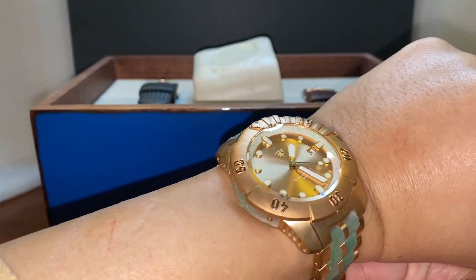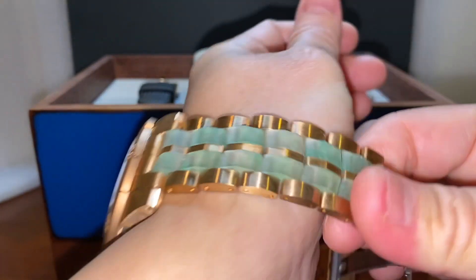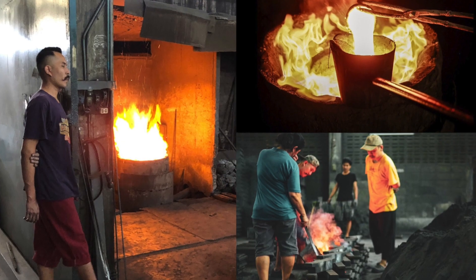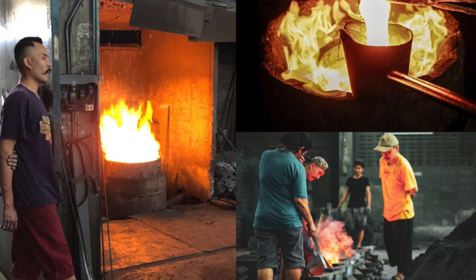So there it is on the wrist. Really nice fitting, actually, for a 44 millimeter. I don't know all the dimensions yet — this is really more of an unboxing here — but really sharp. So I'm going to put this back on the pillow.